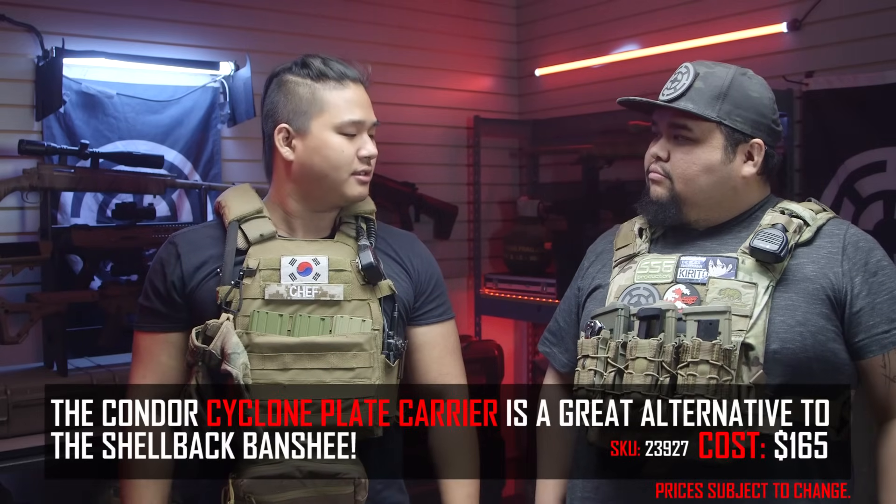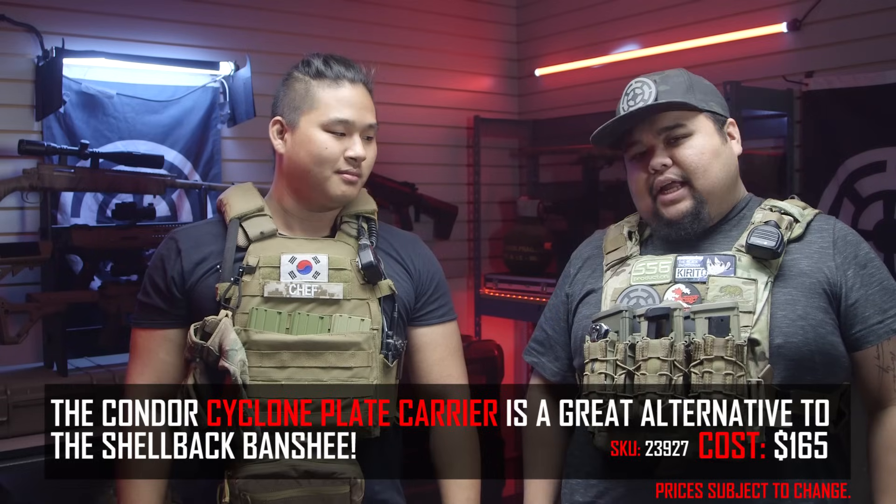I've actually run both in the past and they're pretty solid. I got mine in Multicam — I want a Coyote but it looks great. Something that the Banshee, at least I don't think Shellback has, is the Multicam Black, which is what Condor has. Before we get into the nitty-gritty and start talking about exactly what is on our plate carriers like pouches and accessories, why don't we first talk about how to set up your plate carrier, because there is a right and a wrong way to do it.